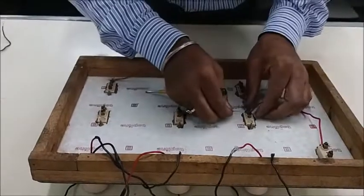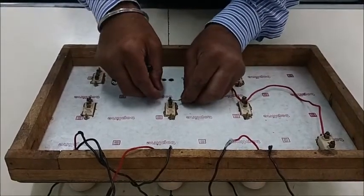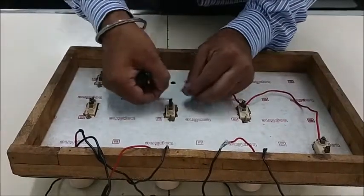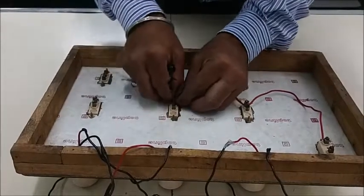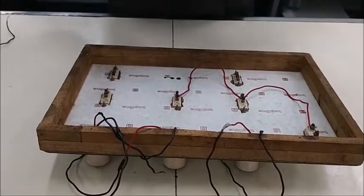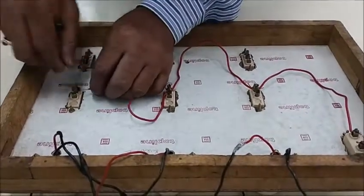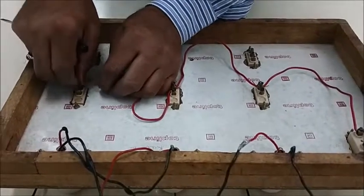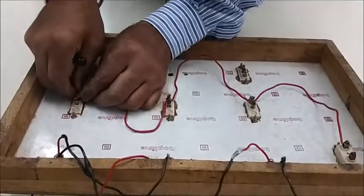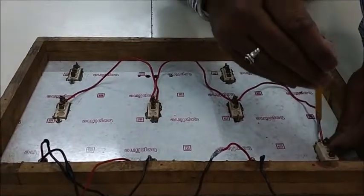From the same switch I will connect another wire which will go to the next switch. Then from the second switch we connect the third switch — the wire starts from the second switch and goes to the third switch. In this manner the same live wire gets connected with all three switches.